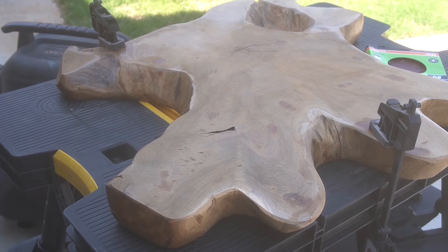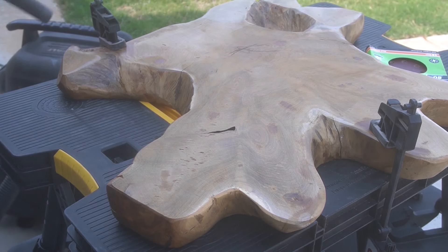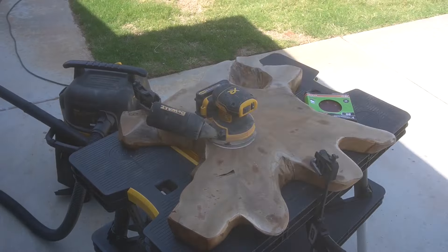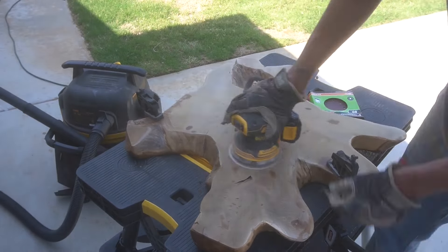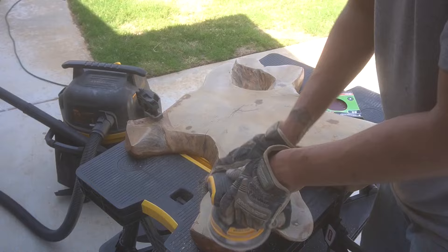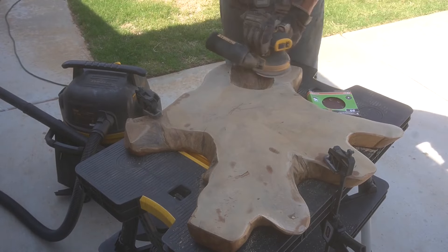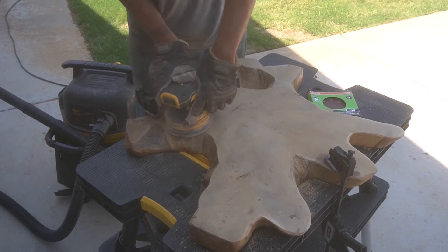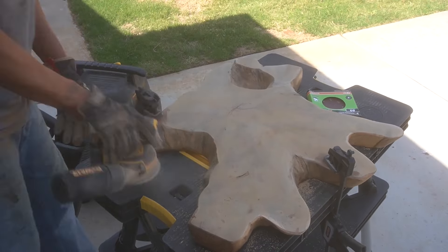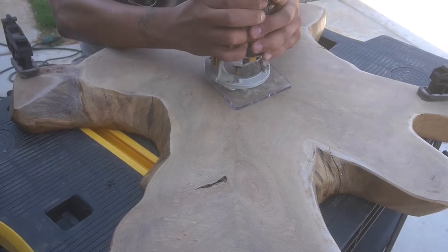The surface is super uneven and wonky — probably one of the more complicated pieces I've worked with. Usually they come a lot smoother and flatter, but this one has a lot of hills, divots, and some pretty significant cracks. One problem at a time. We're just sanding off that top layer, blowing away all the sawdust, then coming back with a couple sheets of 80 grit by hand to make sure everything is as even and flat as possible.